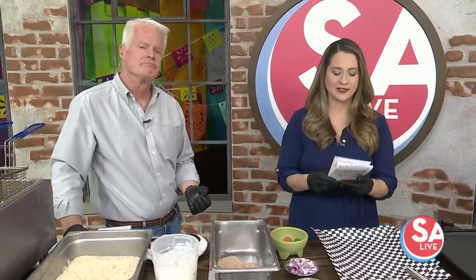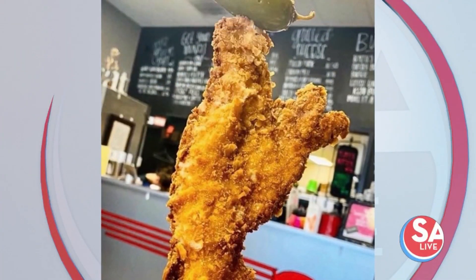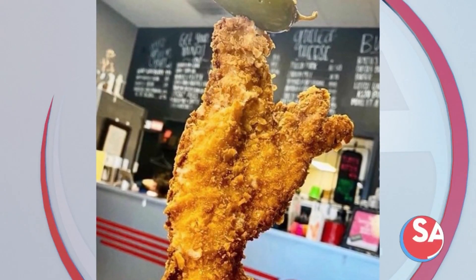It's that time of year where folks have no problem waiting hours for one iconic Fiesta snack. But did you know there's at least one place here in town that has it all year long? Vendato Santos, owner of Benji's Munch, is here to show us how they satisfy your craving for chicken on a stick 365 days a year.